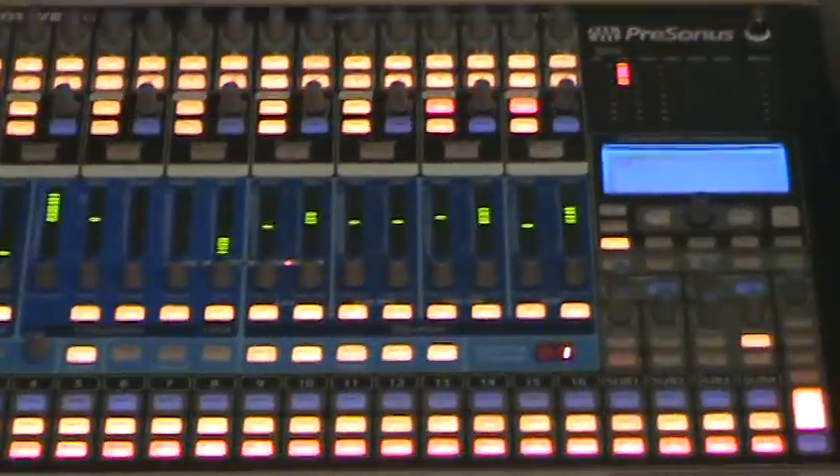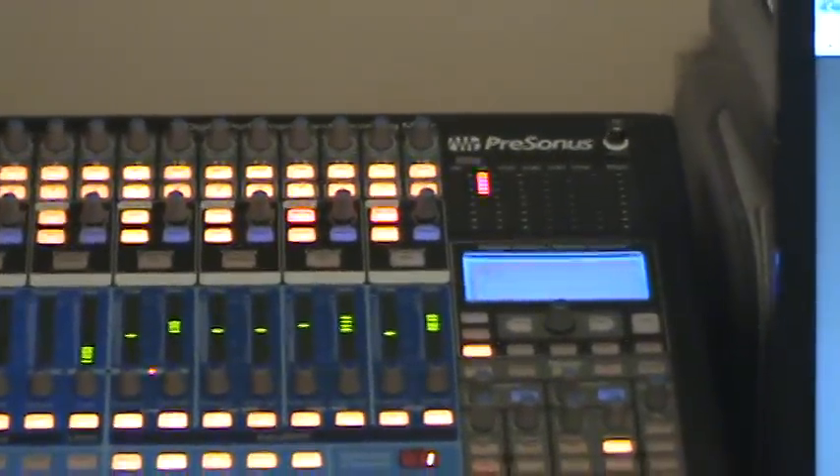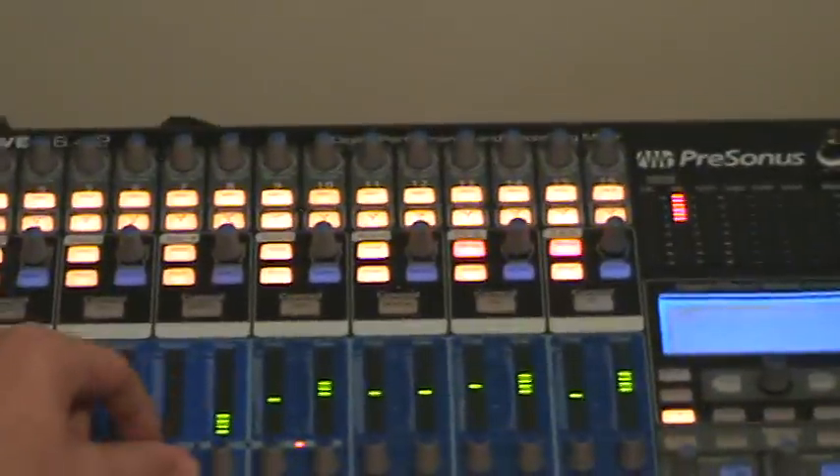The Avalon — yeah, but we're not talking about that. But this is the coolest digital mixer, firewire interface.